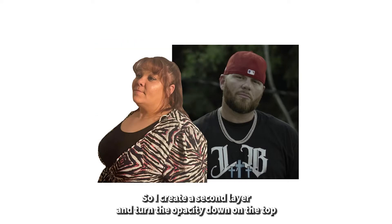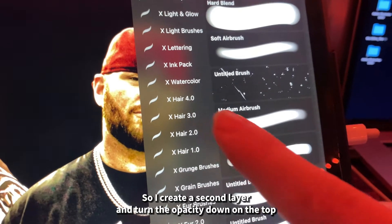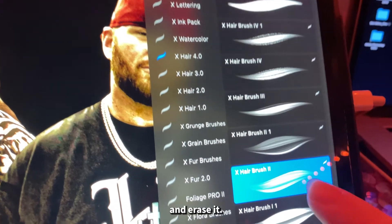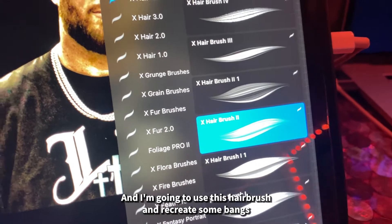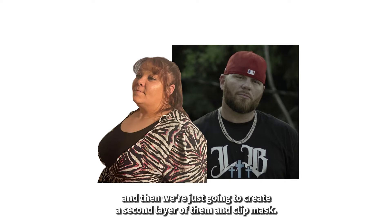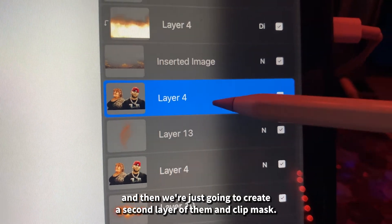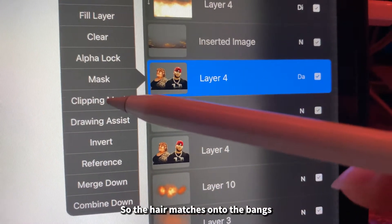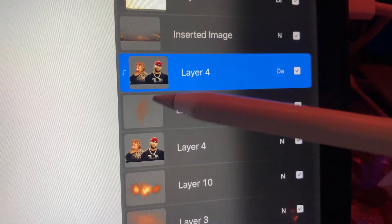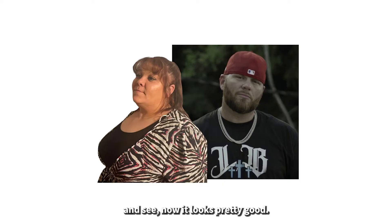Sometimes it's hard to get little pieces of hair, so I create a second layer, turn the opacity down on the top one, and erase it. Then I use the hairbrush to recreate some bangs, create a second layer of them, and use clip mask so the hair matches onto the bangs. Now it looks pretty good.